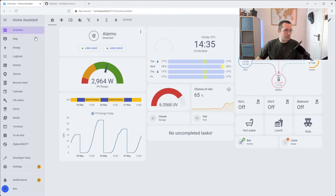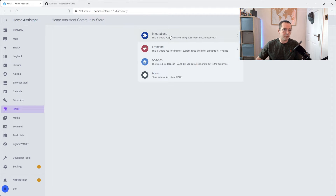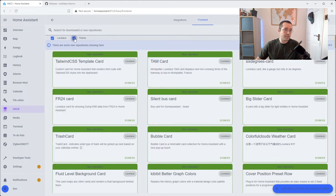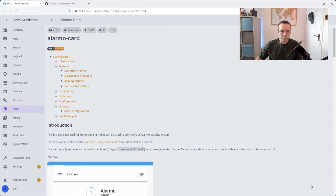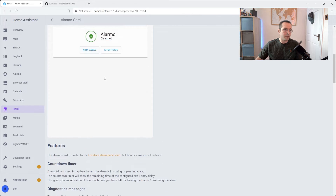The other thing I've got installed specifically — this card isn't the default Home Assistant alarm card, it's one I've specifically installed myself. So if we go back into HACS, this time we're going to look at Lovelace integrations on the front end. We're just going to search for Alarmo, select the Alarmo card, and then again in the bottom right hand corner you'll have a download button. This gives you the slightly richer alarm card that you can use.